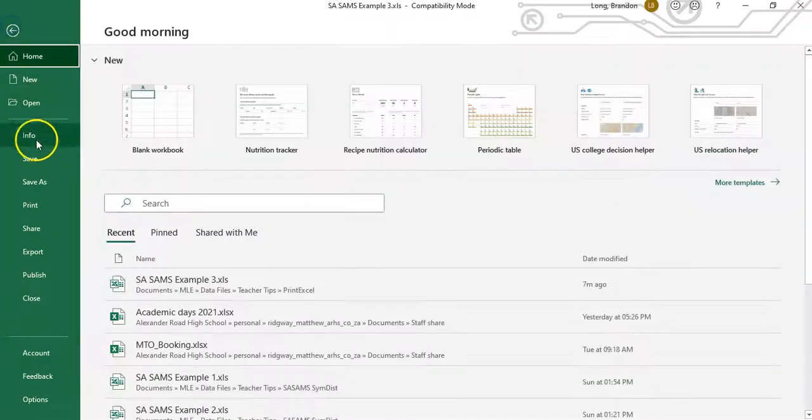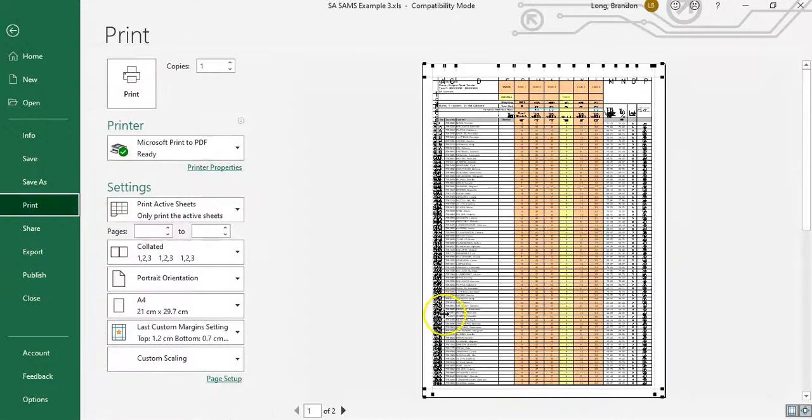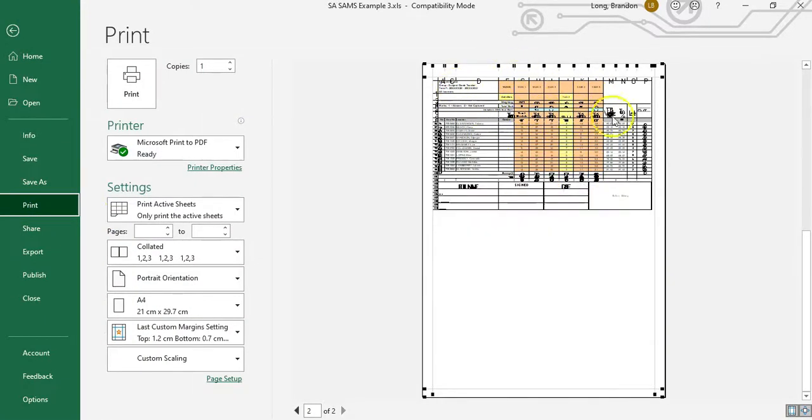Click OK, then go back to File > Print. You can see the header rows are at the top of the first page, and if I go to the second page, they're at the top there too. By making these little changes you can get your document to print in a much better format. It's always a good idea to check the print preview before printing so you can make modifications and avoid wasting paper.